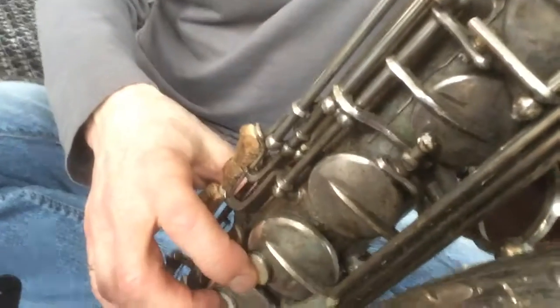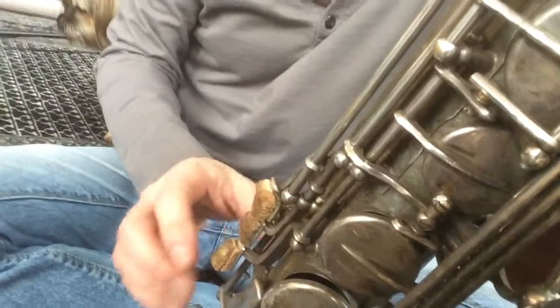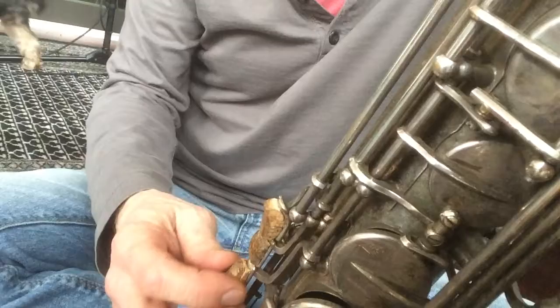And it was easy to do. I just — with my wife — drank some wine and got some corks and cut them and shaved them and glued them in place. And that's what they look like.